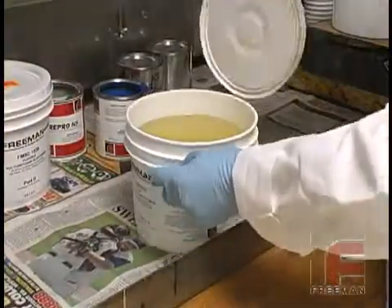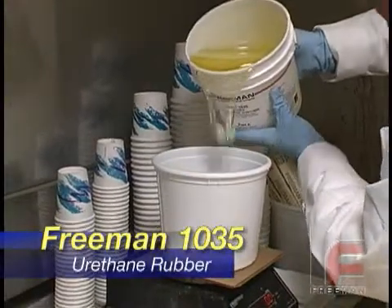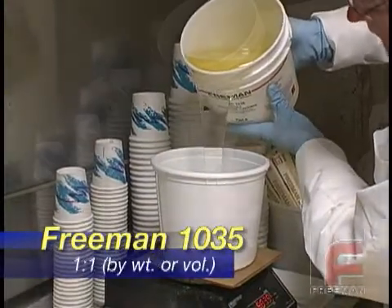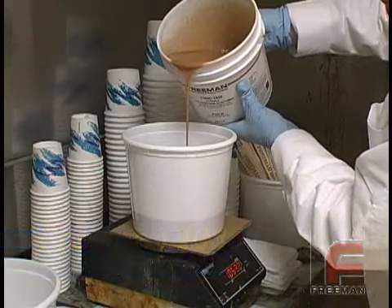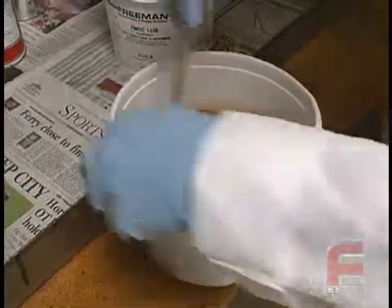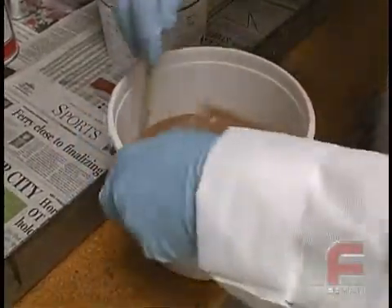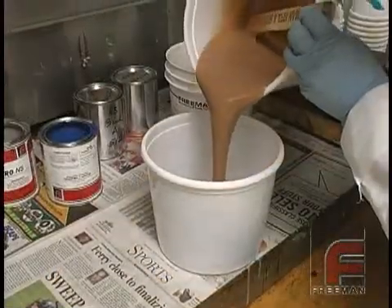Now we're going to weigh and mix our Freeman 1035 urethane rubber. Here we are measuring 2200 grams of Part A and 2200 grams of Part B, and then mixing them together. We're actually weighing and mixing these materials in two different containers so that we don't overfill them. This also allows room in each container for the material to rise during the vacuum degassing process.